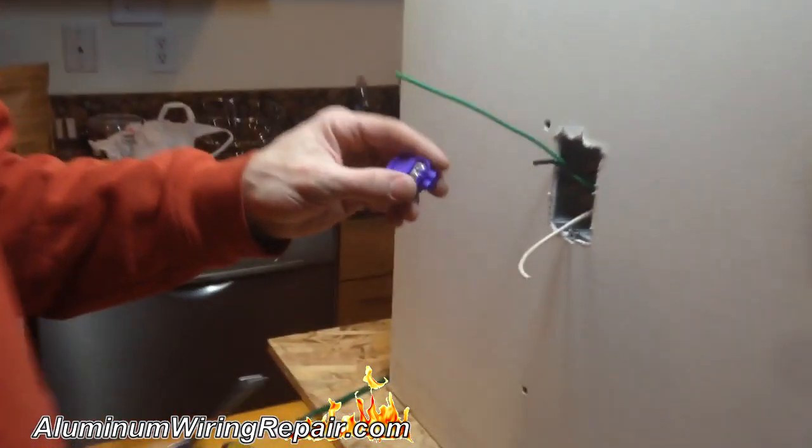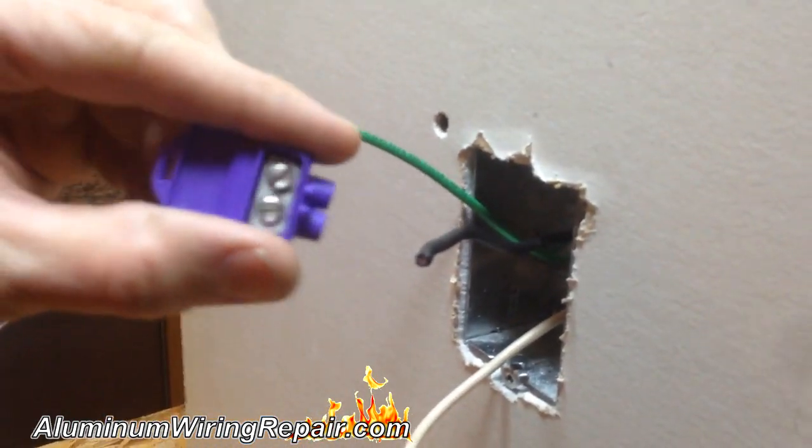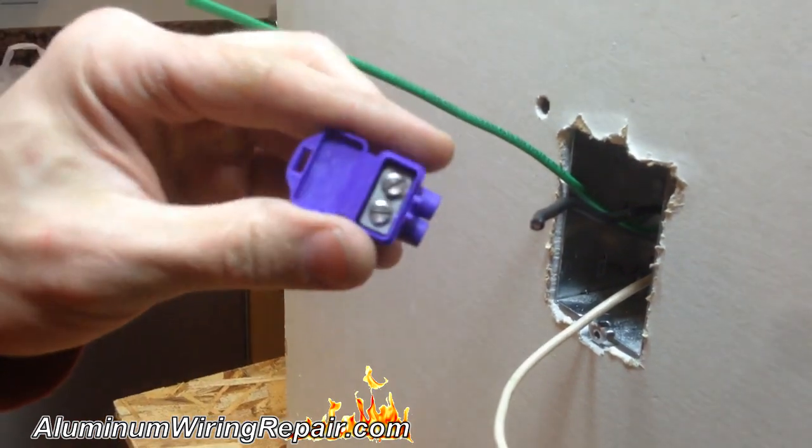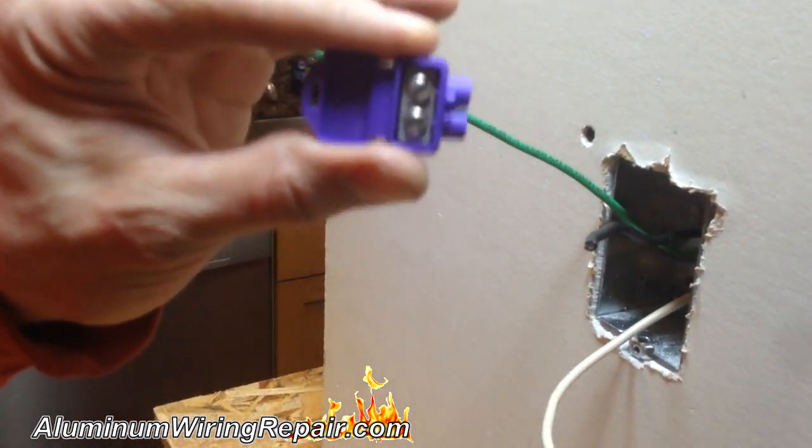For this situation you would use a two-port — one in for the aluminum and one out for the copper going to your device, which replaces the Marant.